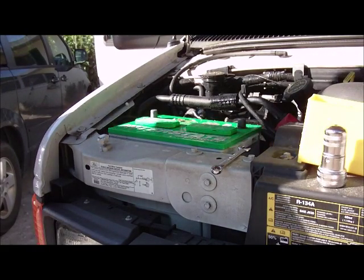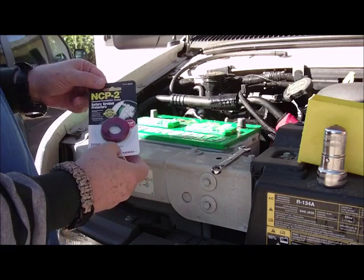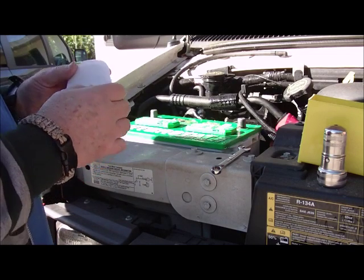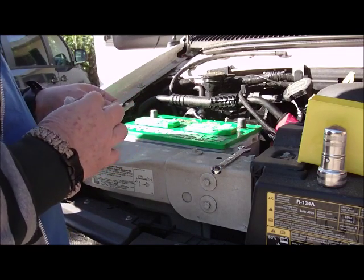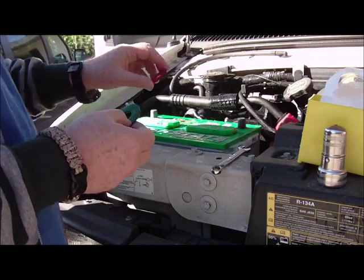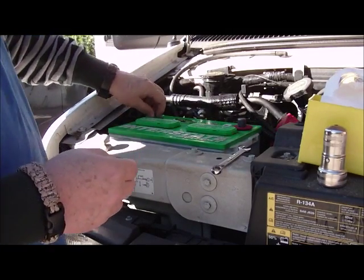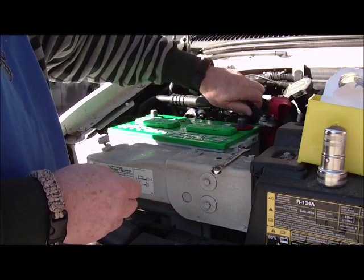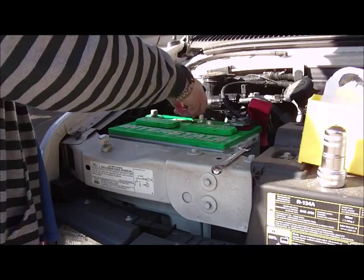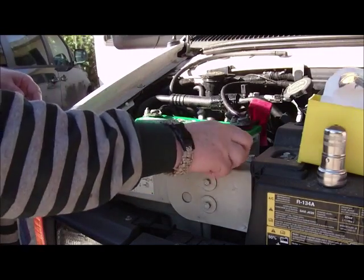Okay, we've got that all cleaned up now. The next thing we're going to do is put battery terminal protectors on — this will stop the battery terminals from becoming corroded again. Put the red one on the positive side and the green one on the negative side. Once again, hook up the positive first, and then hook up the negative. That's it — tighten up the terminals with the right size wrench.